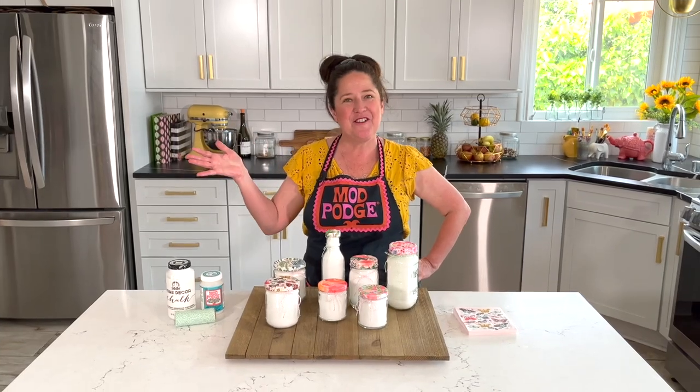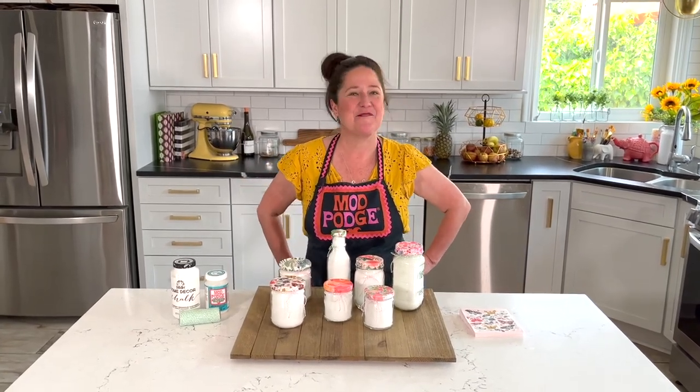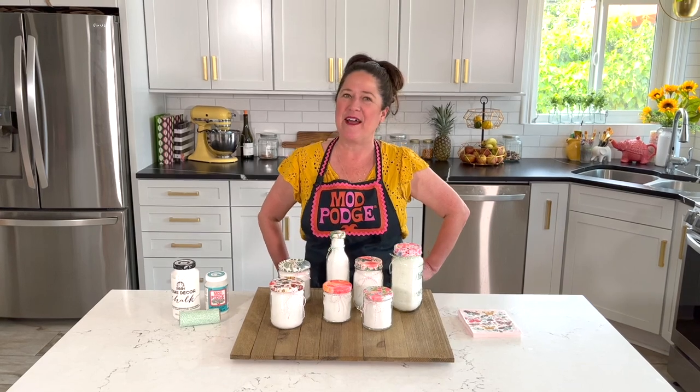Thanks so much for joining me. Make sure you use the hashtags Mod Podge and Plaid Crafts so everybody back at Plaid can see what you're making. And next time you look at those jars — don't toss them, make some bath salts!